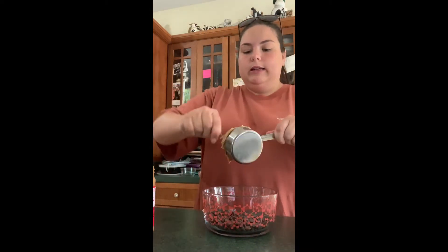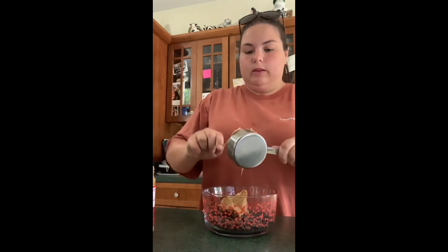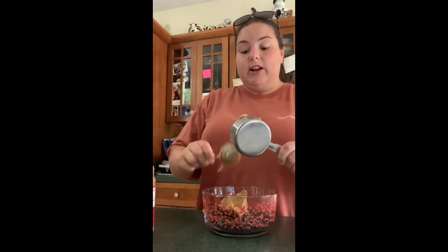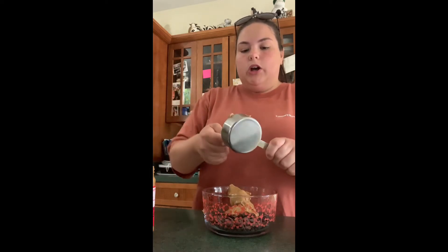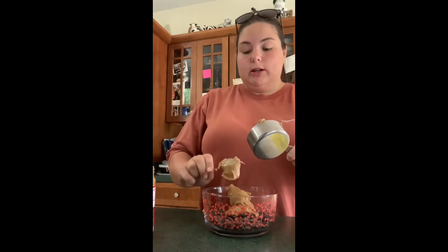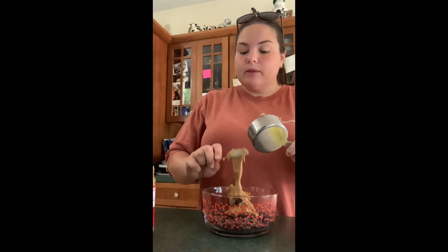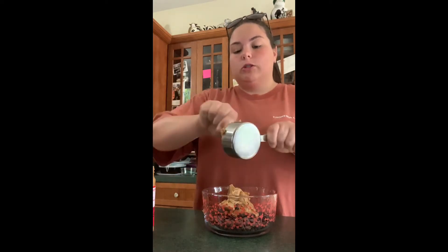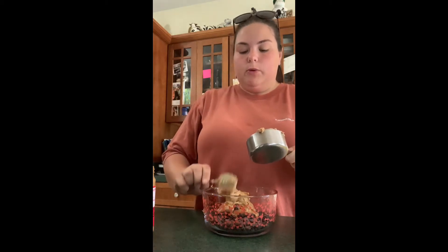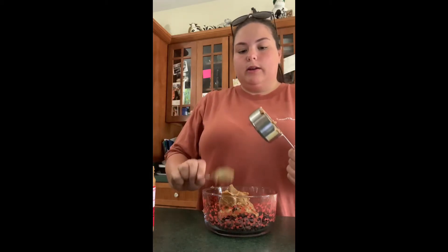Now you're gonna have to microwave this to melt it all together. Get your parents' permission first, and don't use anything metal — use a glass bowl. It might be really hot when you pull it out, so just be very careful. Get all of that in there.